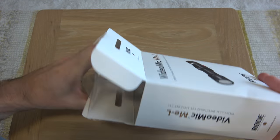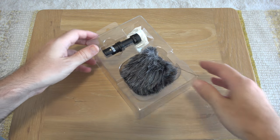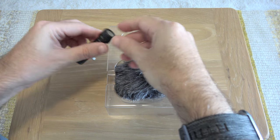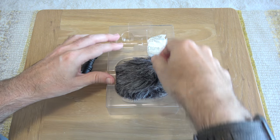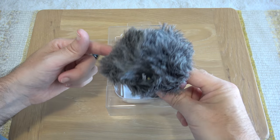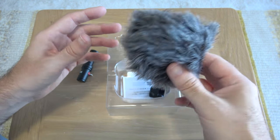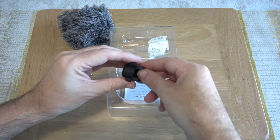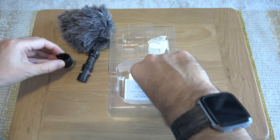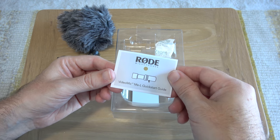Let's open this up and see what's inside the box. We get the microphone itself, which we'll take a look at in a short while. We also get some moisture absorption beads, and this Deadcat fluffy windscreen to keep out wind noise if you're using this outdoors. There's also a little holder for the microphone to aid with mounting it on various devices, and then we get a quick start guide to get you up and running.